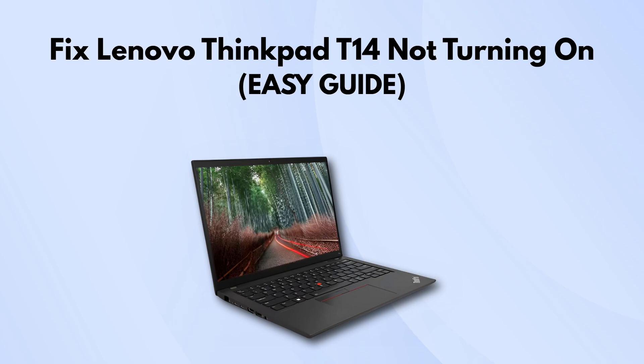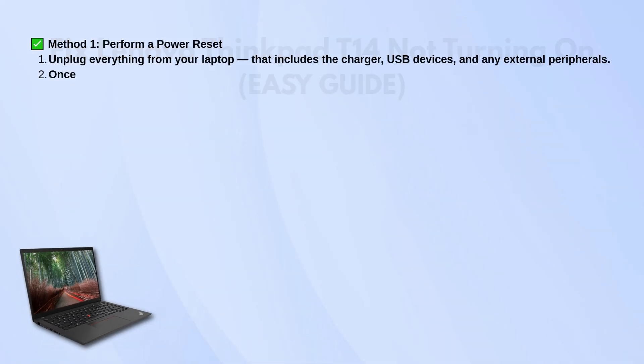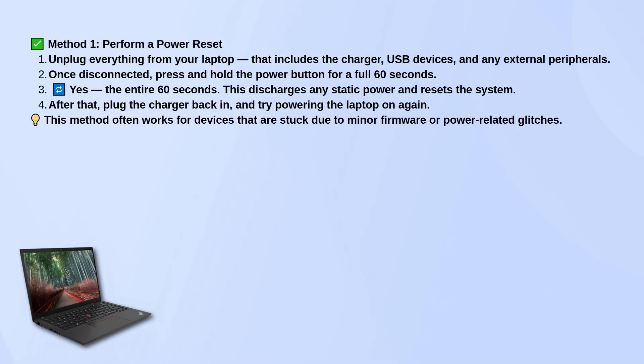First up, try a power reset. Unplug everything from your laptop — the charger, any USB devices, anything you've got connected. Then press and hold the power button for a full 60 seconds. You really want to hold it the entire time. This helps drain any leftover static power and kind of resets the system.